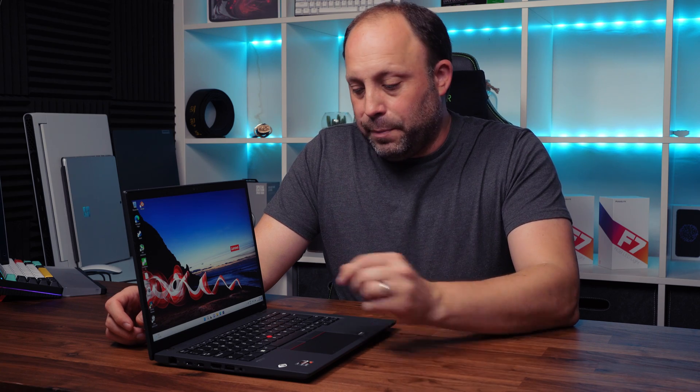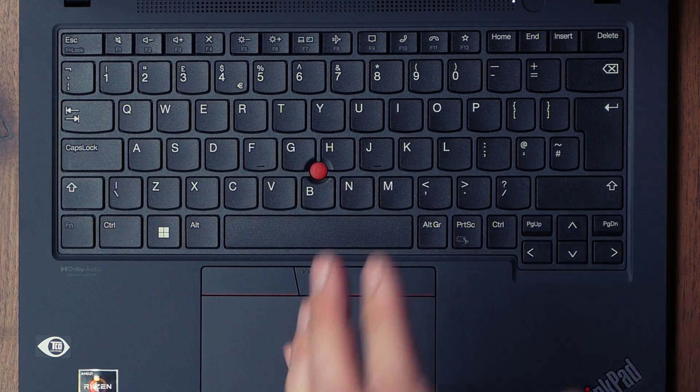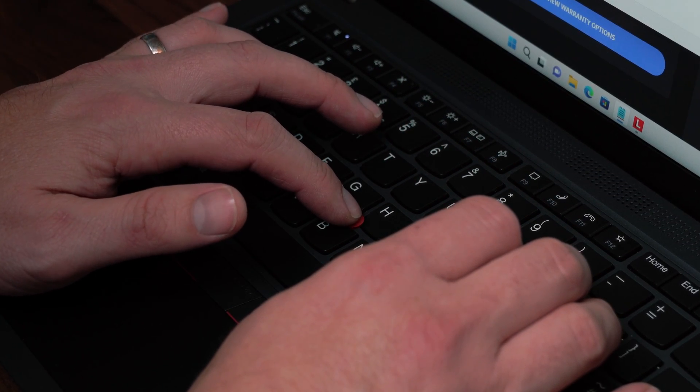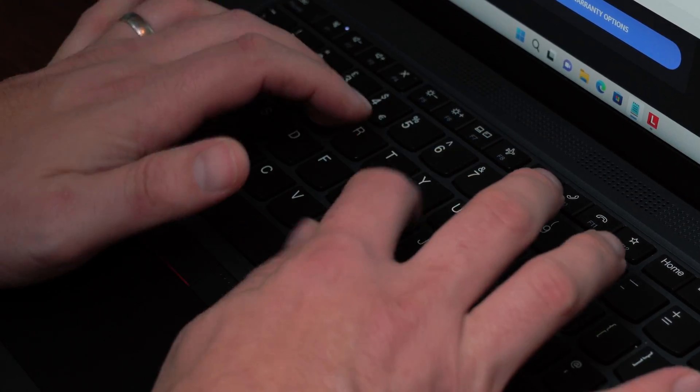Being a traditional ThinkPad, we've got the TrackPoint up top with its dedicated buttons just above the trackpad. Anyone who has used a ThinkPad for years will be right at home — it's incredibly handy for moving the cursor while typing without lifting your hands from the keyboard, and it works exactly as expected.